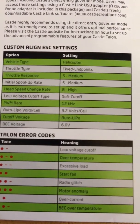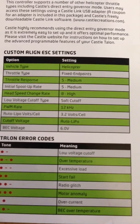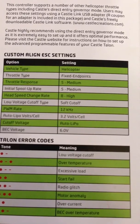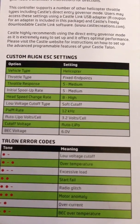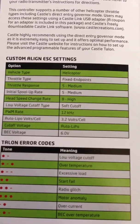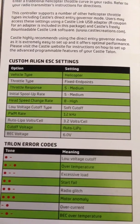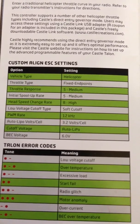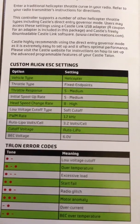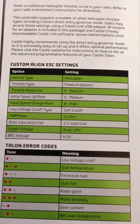Let's go through the settings. Your vehicle type should be set to helicopter. Your throttle type is fixed endpoints unless you use governor mode. Throttle response needs to be changed to 5, which is medium. Initial spool up rate is 5, medium. Your head speed change rate is 8, which is high. Your low voltage cut off type you want to put on soft cut off.